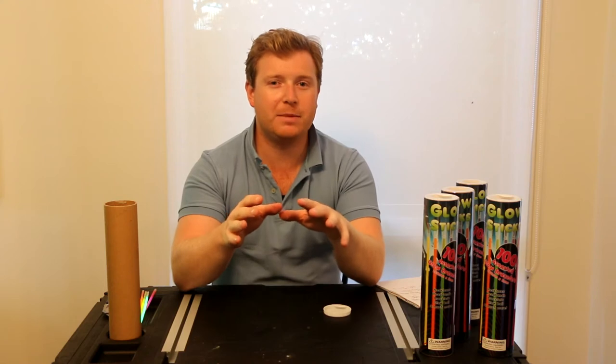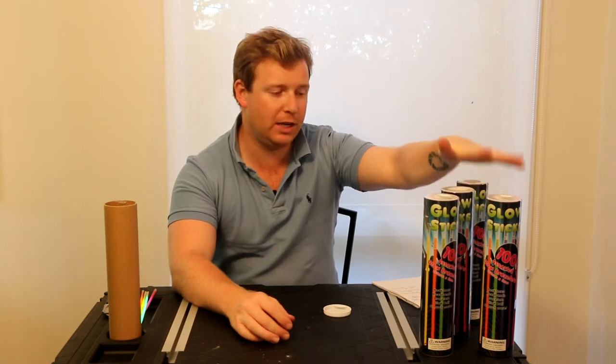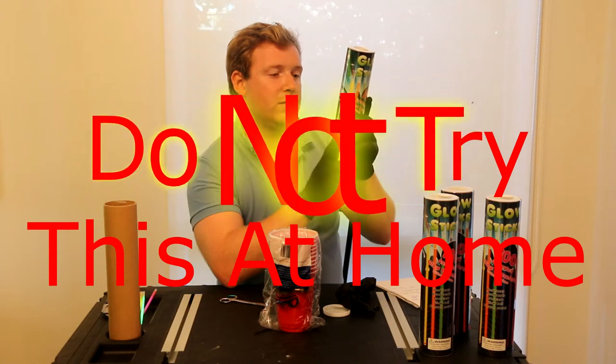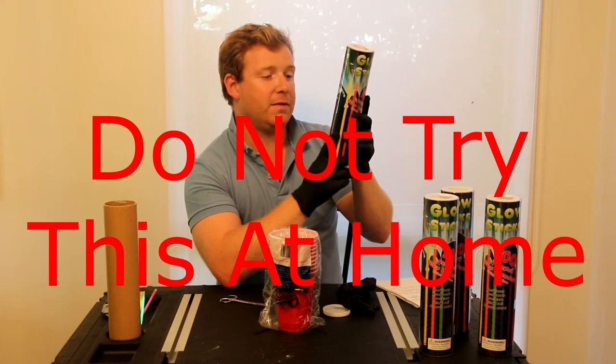So I thought the best way to demonstrate this, rather than just cracking some glow sticks, is to show you the chemicals themselves. So what we're going to do is cut open these glow sticks, split up the chemicals and see what we can do with them. The warning says do not puncture or cut the plastic tube — ingredients are non-toxic and non-flammable but may permanently stain furniture or clothing.